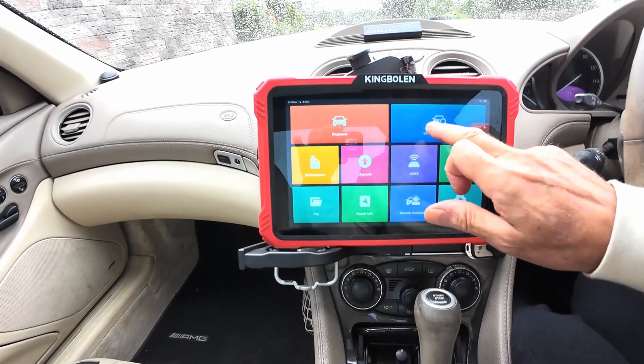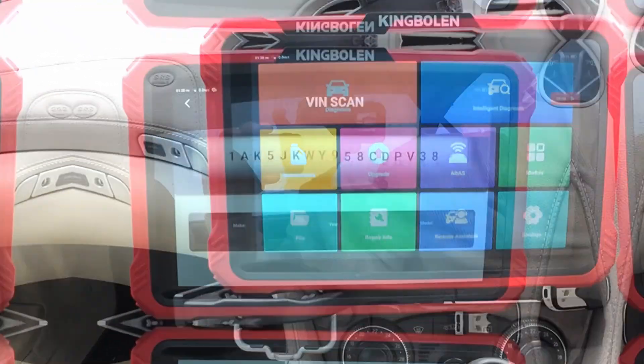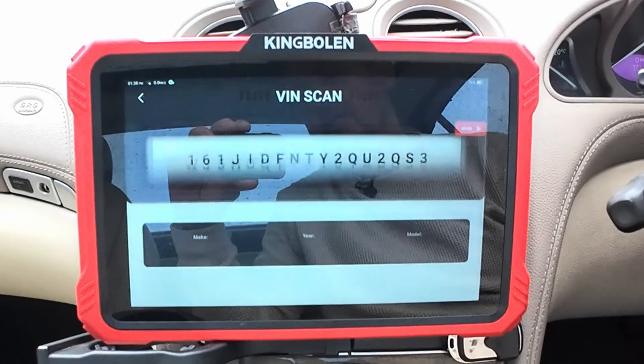Once it's plugged in it will beep at you. Simply turn on your K10 Pro - it's got a lovely topological feature that shows you a family tree of where all the issues are. It's now going to communicate with the Bluetooth dongle and go straight into an intelligent diagnostic. It's going to automatically find my VIN code - you don't need to put it in.